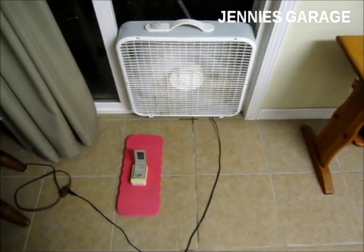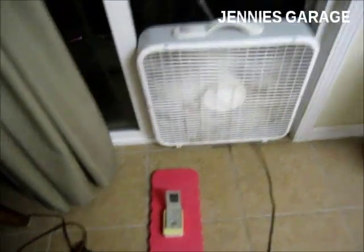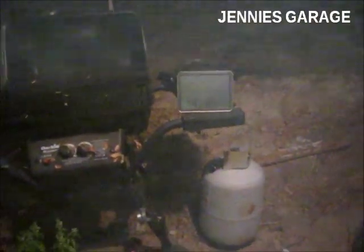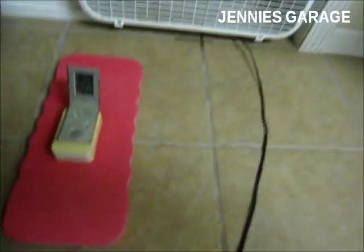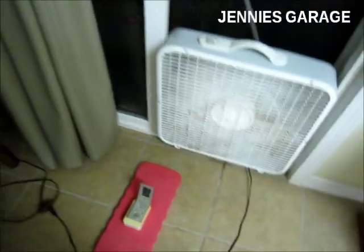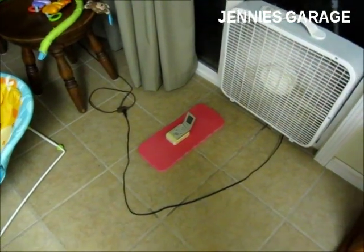It is now almost 11 o'clock, which is my bedtime. The outside temperature is 84 degrees and the inside temperature is 83 degrees, so I'm still holding the temperature inside lower than outside.